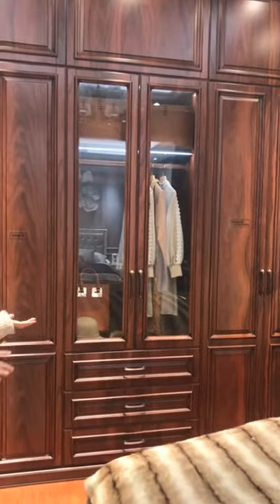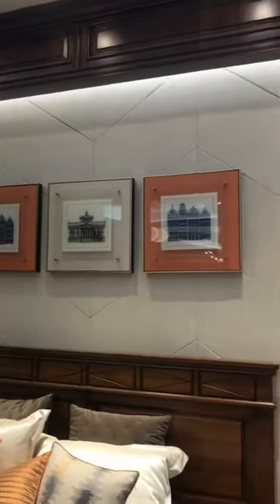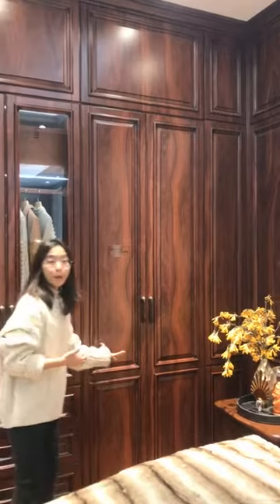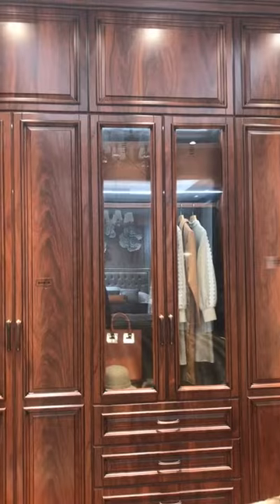This one is really more classical style — it's really different from the ones I just introduced, which are the modern style. For this one, it's suitable for those people who love the classical style. Solid wood feel is really warm and safe. If you love the wood mood, you can just choose this one. It's feelable and stable, and the price will be cheaper than solid wood.